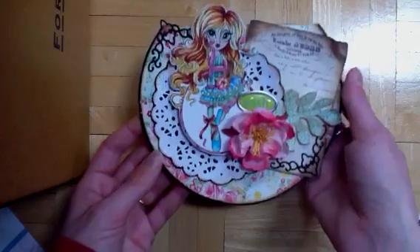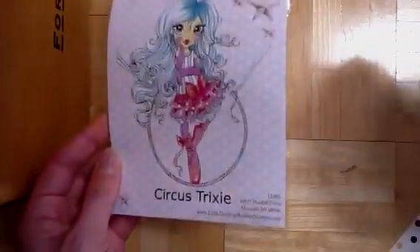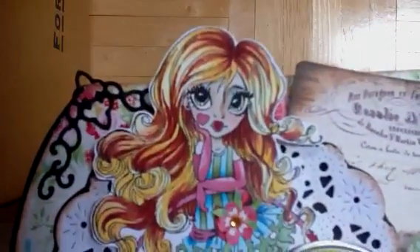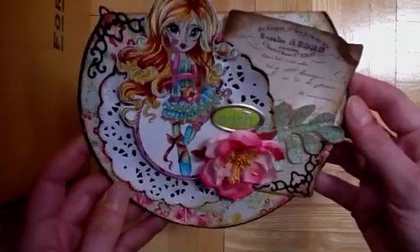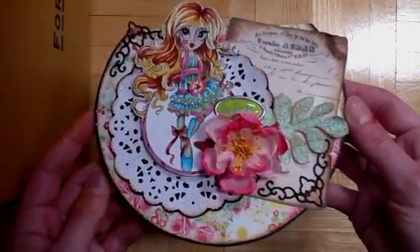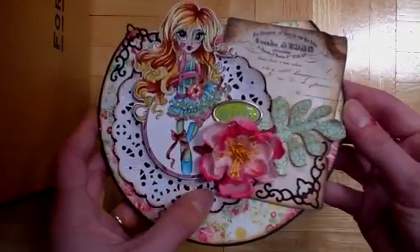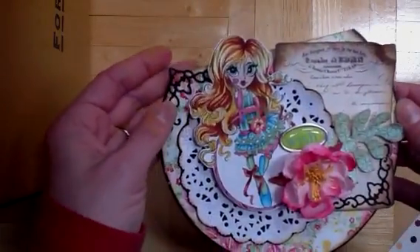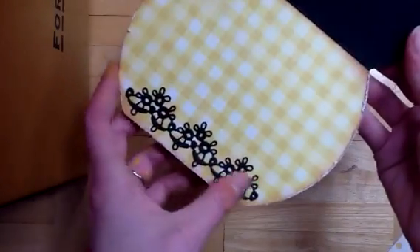First I wanted to share a card I made recently. This is using a Saturated Canary stamp. I used one of my new rubber stamps and this is how I colored her up. I will try to do a Copic coloring video — I just have to figure out the logistics since I don't have video editing software. This is a Cherry Lynn die, and this is a Cherry Lynn corner die, and this is a Cherry Lynn die as well.